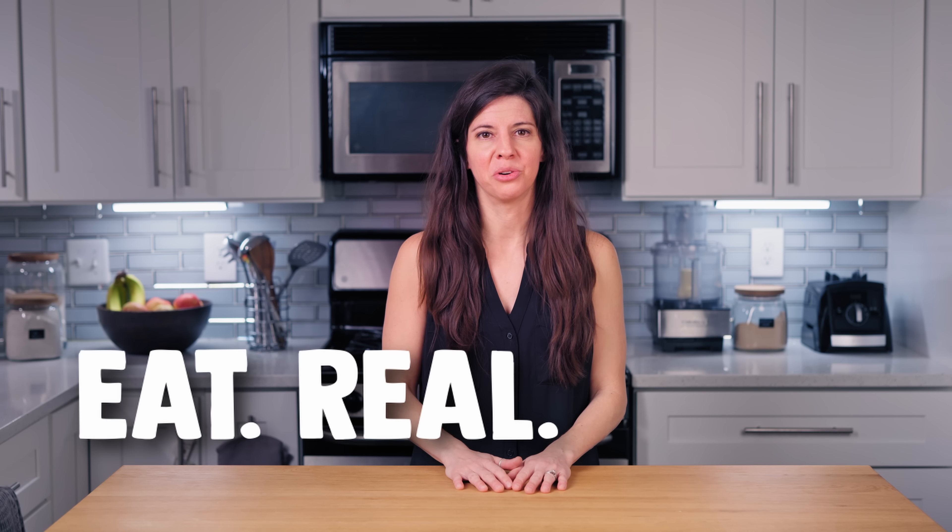That's all I've got for now. This yogurt is evolving and Dr. Davis and others are learning more about it. So stay tuned and remember to eat real food. I'll see you in the next video.